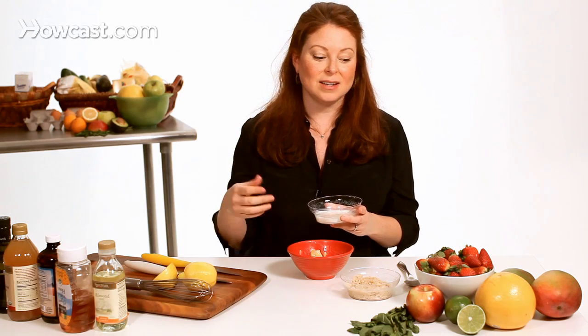Milk is an incredible ingredient because it has lactic acid which exfoliates the skin without you having to do anything, so it really brightens the skin up right away.